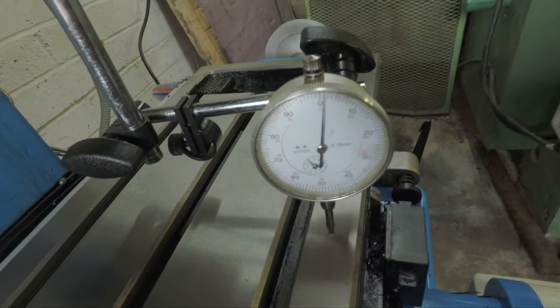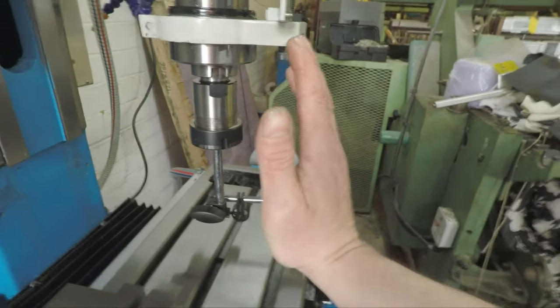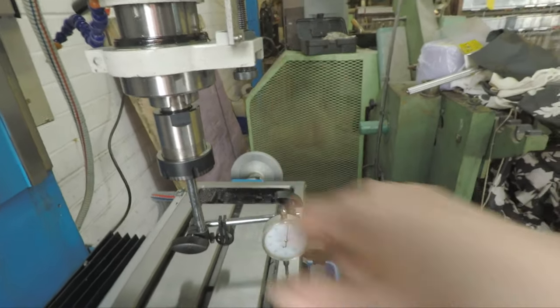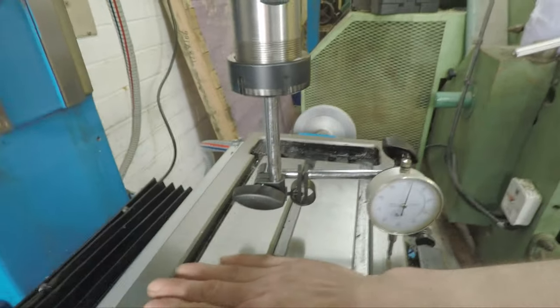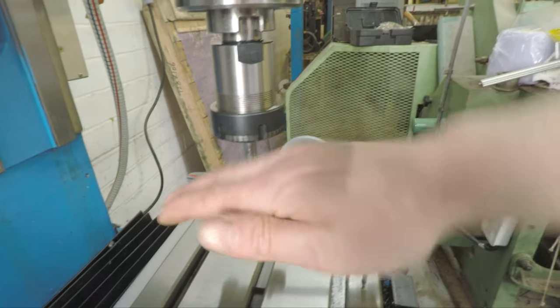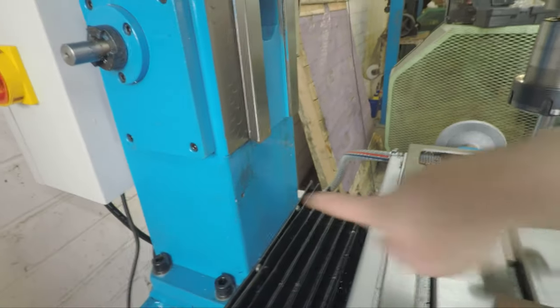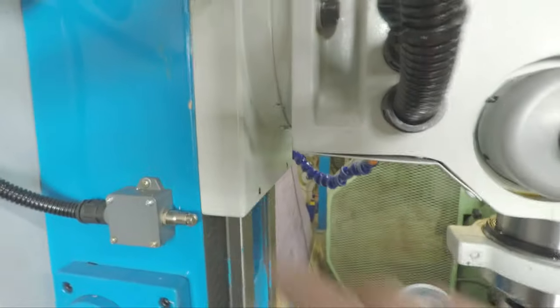So I've got a nod in the head - it's basically listing forward like this. I need to determine whether the table is lifted at this angle, or the column is not square to the table.